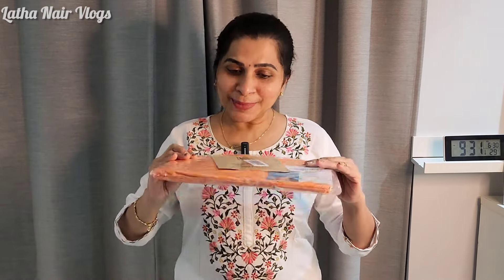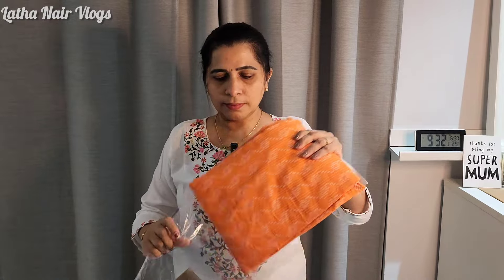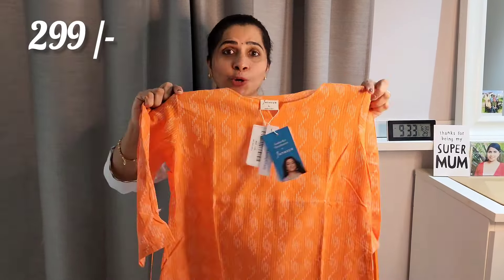Hi guys, today we are going to unbox this e-packet from Amazon. There are some orange color options. This is a geometric pattern.